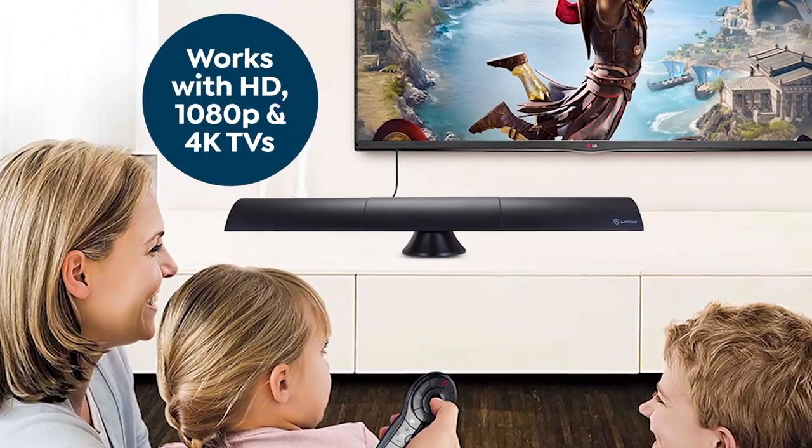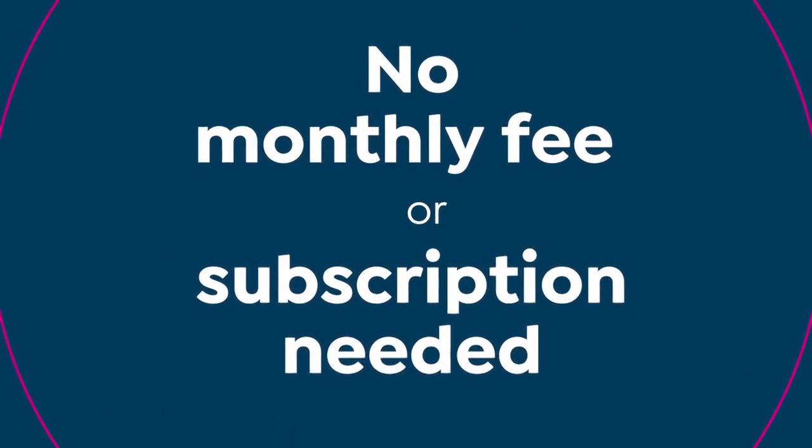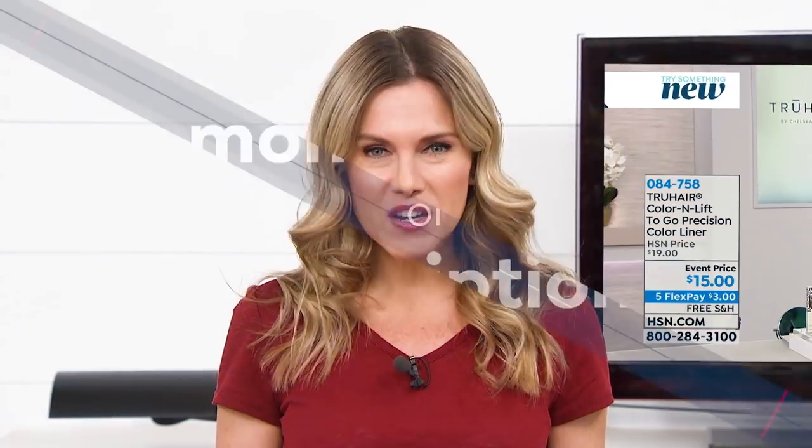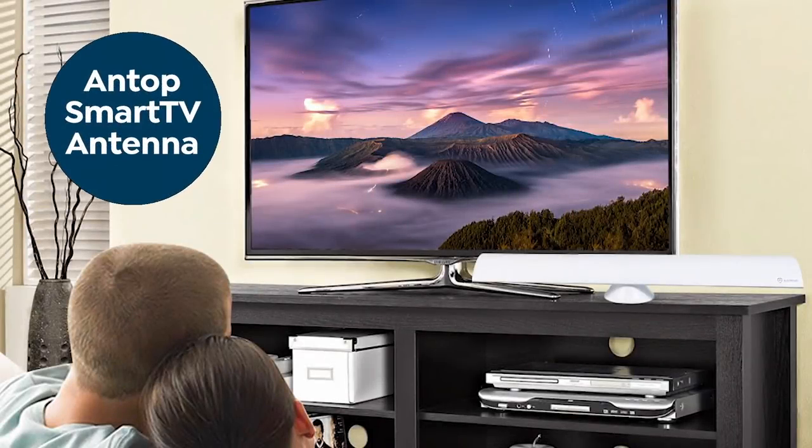This works with HD, 1080p, and 4K TVs. Best of all, there's no monthly fee or subscription. Enjoy all your favorite shows and more, all while saving some money with the Smart Bar TV Antenna.